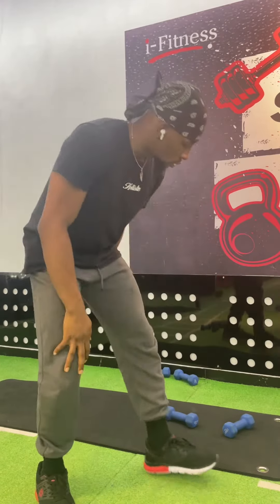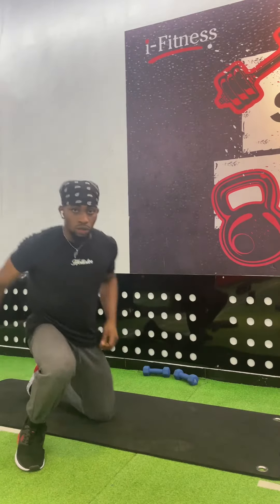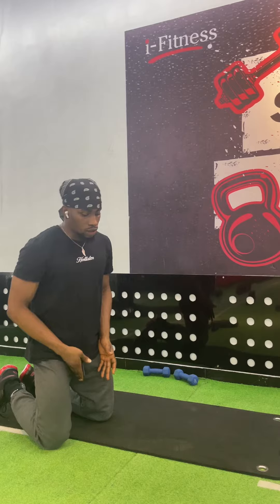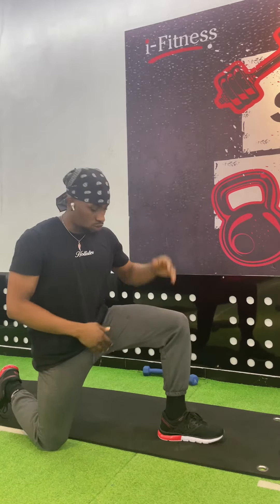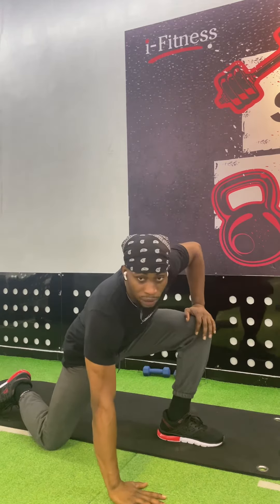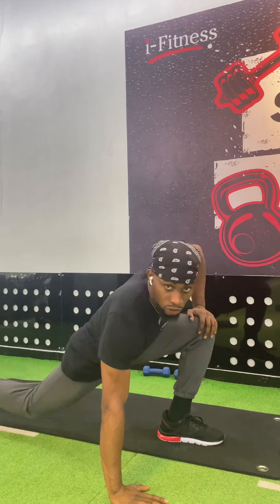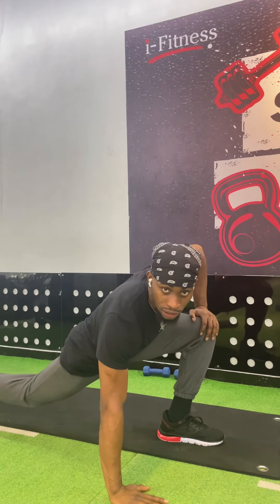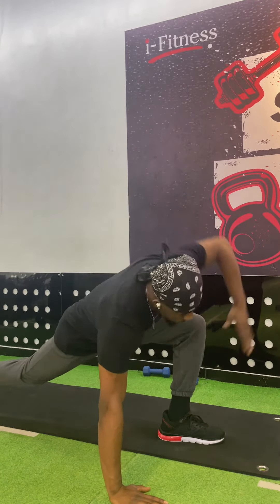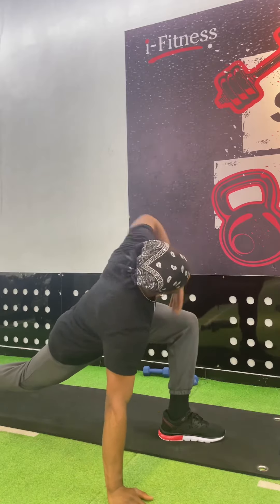Start on all fours. Take one leg — we're definitely going to do this on the other side, so I'll start with this leg. Balance first. If you can be off the floor with the rear leg, take out this hand all the way up, then all the way down.